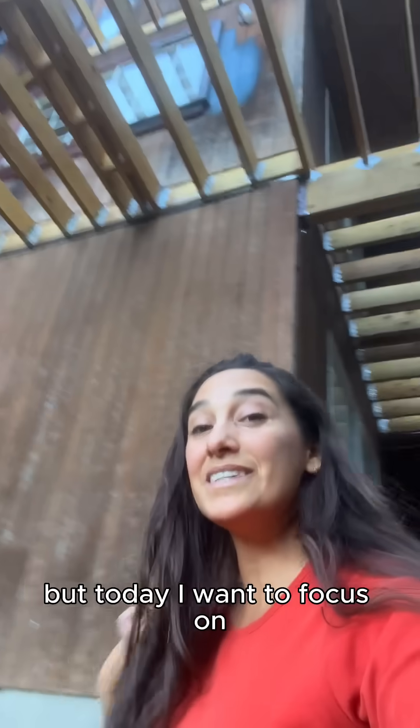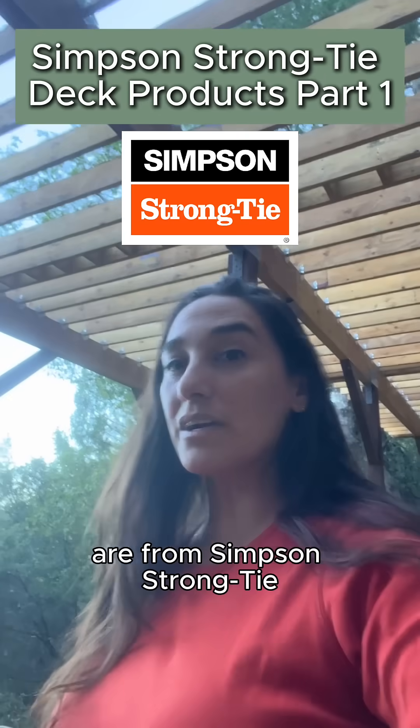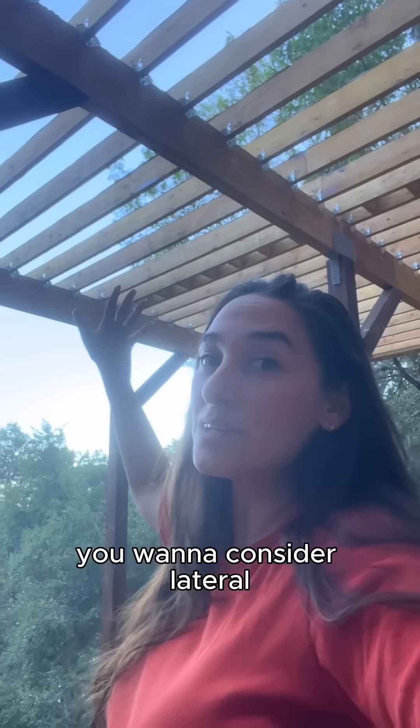There are a lot of important parts of a deck, but today I want to focus on the connections and the fasteners and why they are important. All of the products we're using on this deck are from Simpson Strong-Tie. Let's start with the H1Zs — these are hurricane ties. When it comes to deck strength, you want to consider lateral.